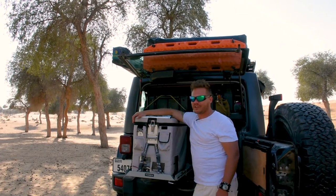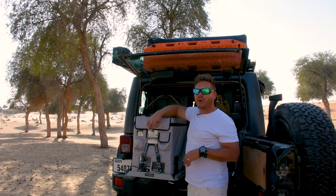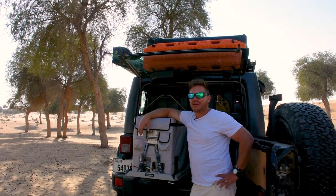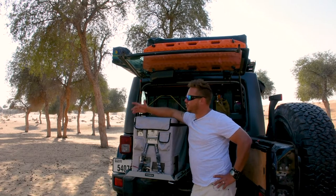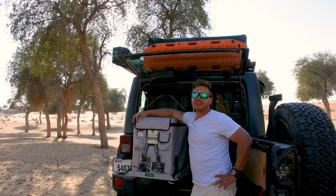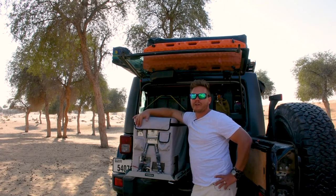If I'm staying at a campsite for more than a day or two, I'll pull out the solar panels, plumb it all up, and run the fridge directly off them. On a 50 amp-hour lithium battery, this thing can keep churning for about three days without any issue. And when it's on solar power, it won't die.